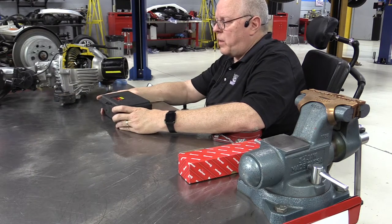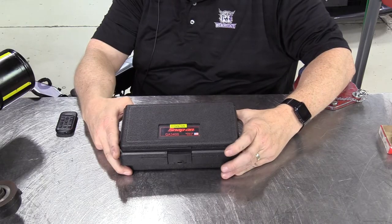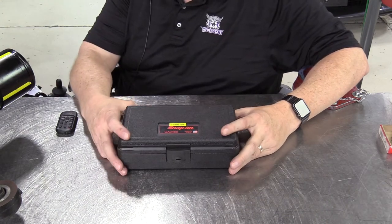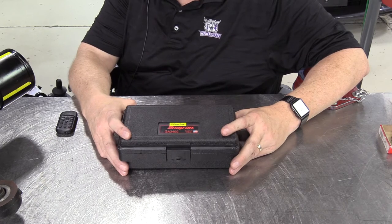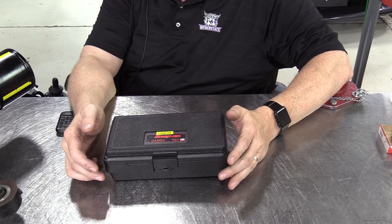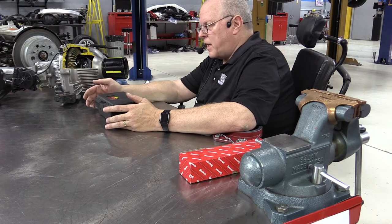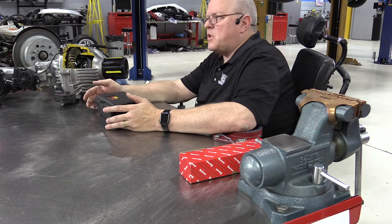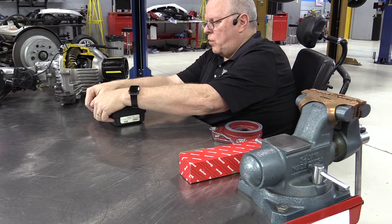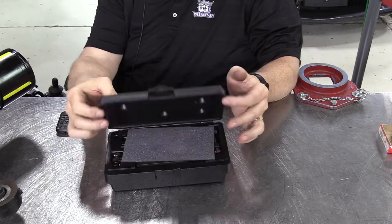The next dial indicator type we're going to use is a C-clamp base dial indicator — this is a Snap-on GA3400. The vice grip mount dial indicator I showed you in another video was the GA3634. I don't use this dial indicator very often, but sometimes I have to use it because there's no place to put a vice grip style dial indicator base without damaging a component. This C-clamp base will not damage anything if you treat it with care. Let's open this up and see what we have inside.